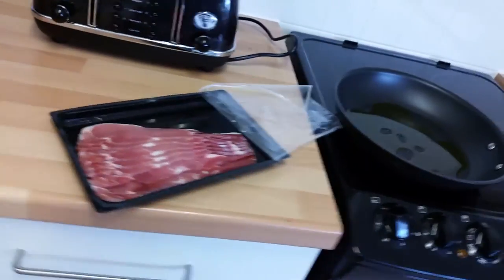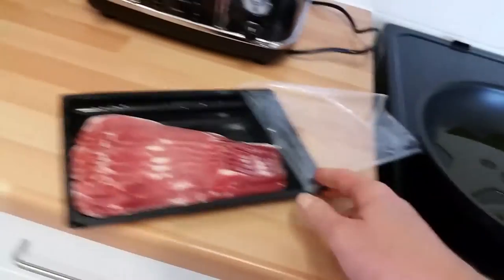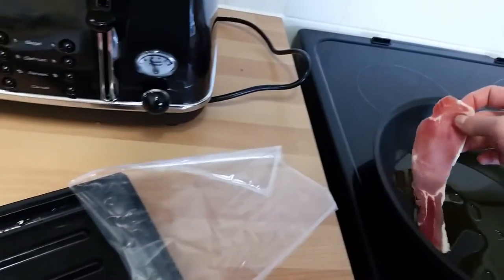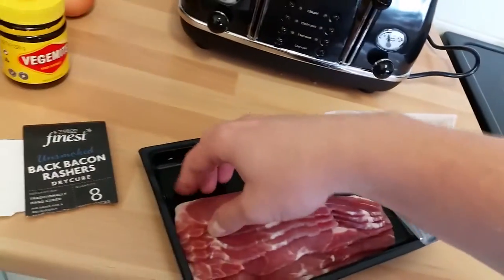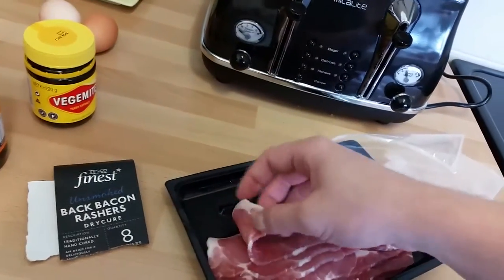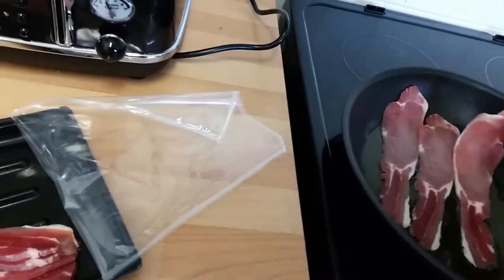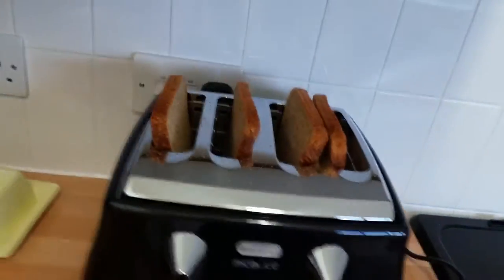My God, I never really used to be a fan of bacon, but this is absolutely gorgeous, honestly - you would not believe how nice this is. You might pay more money for stuff like this, but you only live once. So I'm going to be greedy - this is basically going to be my tea. I'm going to have four of these in here. We'll do the eggs last. Got the bread in the toaster ready - make sure that's well toasted.